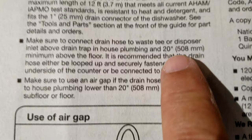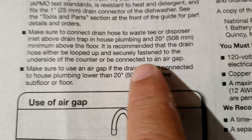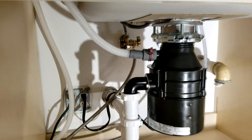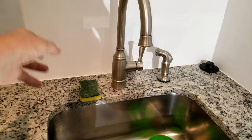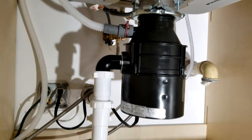Looking at the drain requirements in the instructions: connect the drain hose so it is above the drain trap and at least 20 inches minimum off the floor. It is recommended that the drain hose be looped up and securely fastened to the underside of the counter, or be connected to an air gap. This is what we call a high loop. When you go to sell your house and the buyer's inspector comes, if he doesn't see this high loop coming down at an angle, they'll flag it in the report and you won't be able to sell until it's fixed. Some states like Wisconsin require an air gap above the counter, which adds an ugly protrusion, but for most of us a high loop is sufficient.